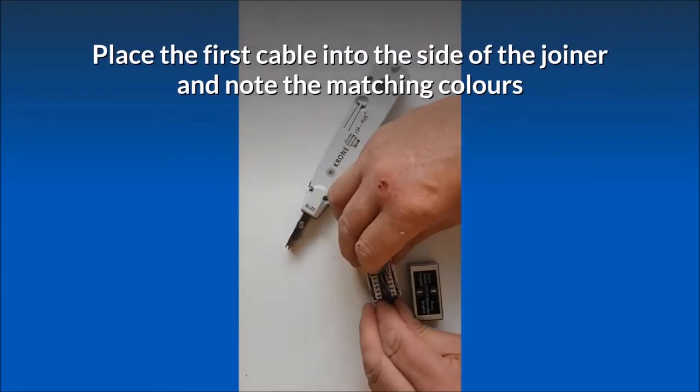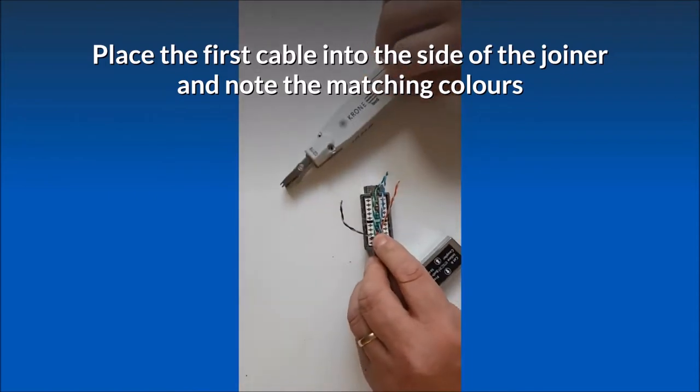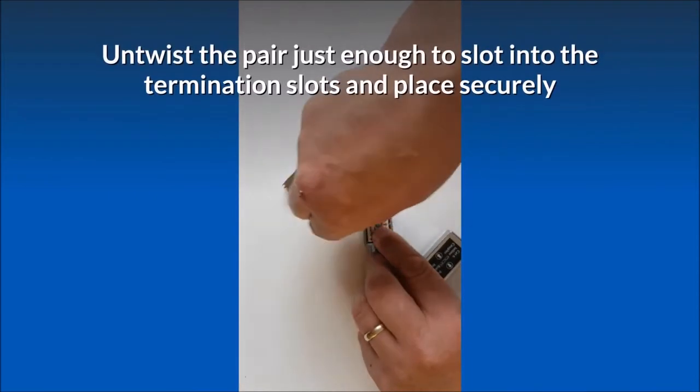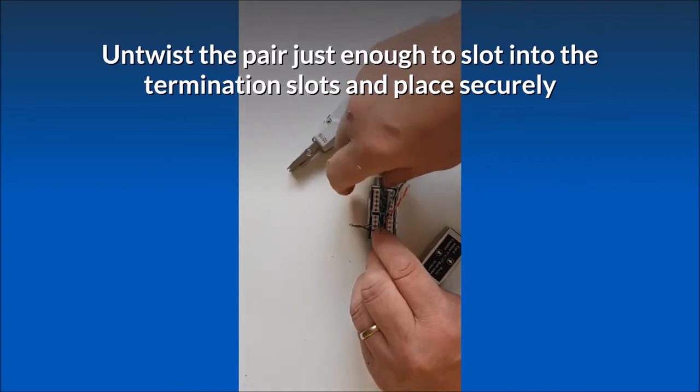Place the first cable into the side of the joiner, and note the matching colors. Untwist the pair just enough to slot into the termination slots, and place securely.